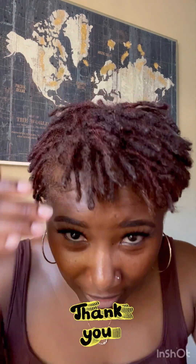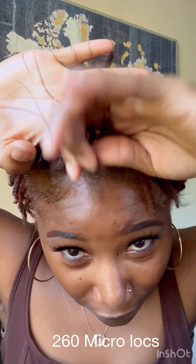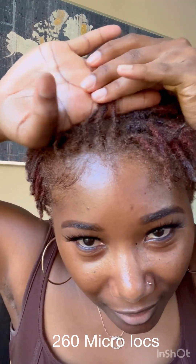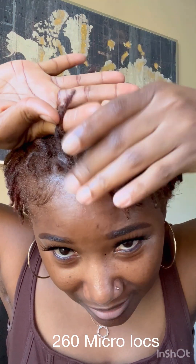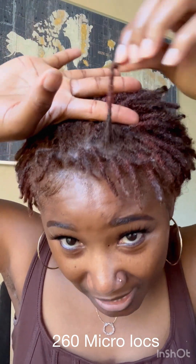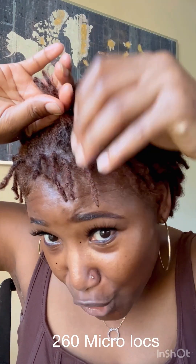I want to give you a little look and let y'all see what's going on with these babies, because they are flourishing. I am seven months in, and I have almost like micro locks — but I have various sizes in my head, because one day I just decided to sit down and use my fingers to part my way through and put in some mini twists. So I'm seven months in — this is what my babies are looking like.